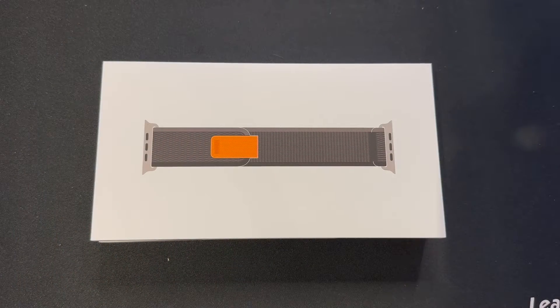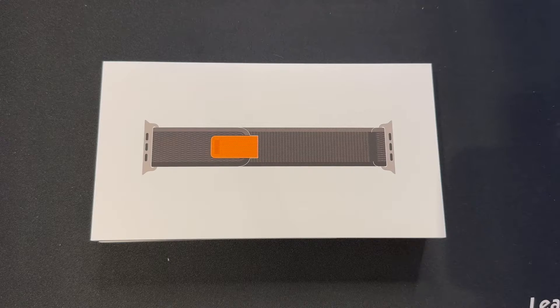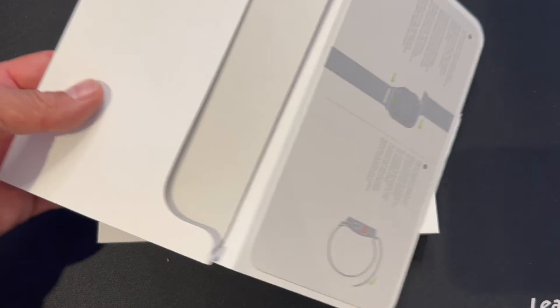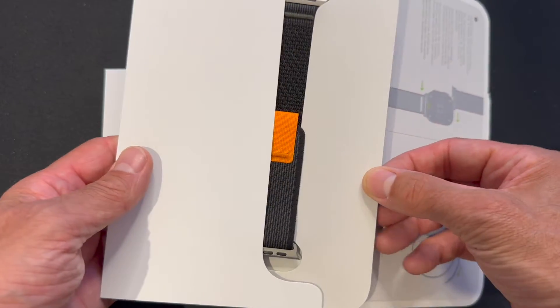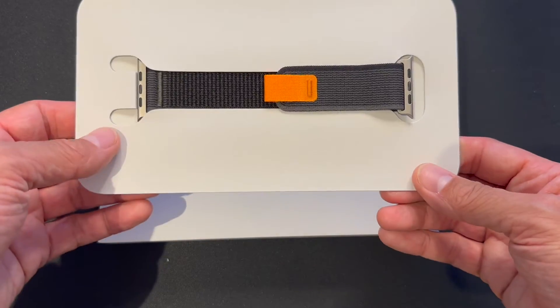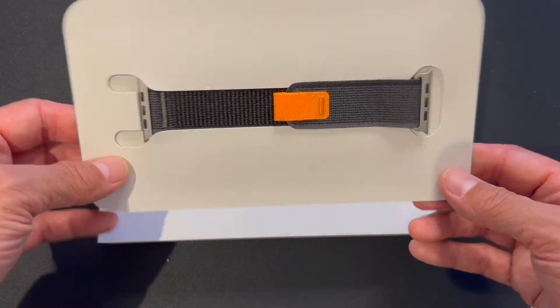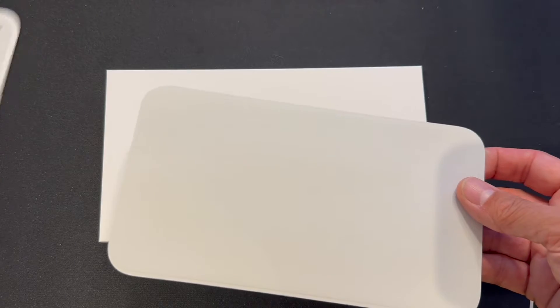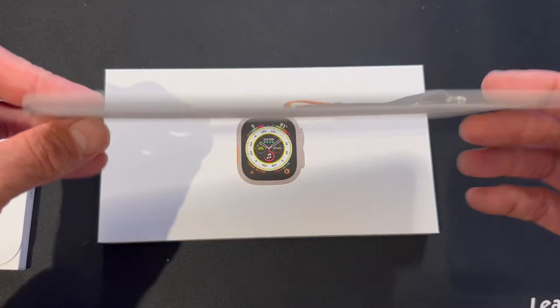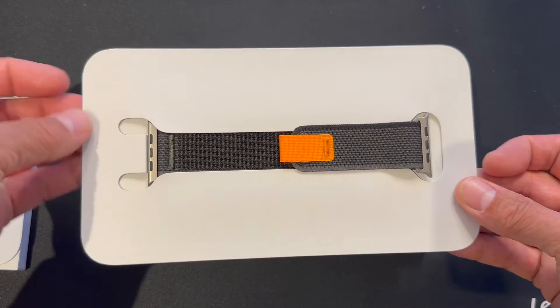Finally, we're just going to unpack the actual watch itself. We'll start off with the strap. You probably all know there are three different straps. I've chosen the one that's apparently low volume and actually possible to put onto your wrist and adjust — this is a trail loop. Looks lovely.